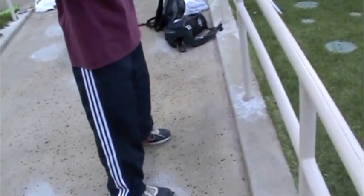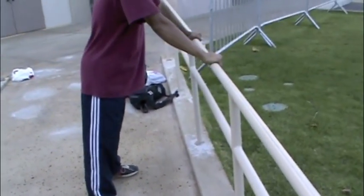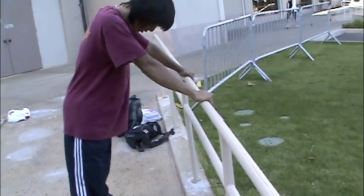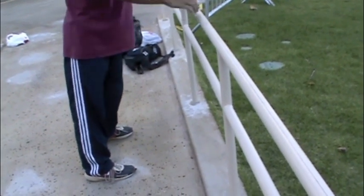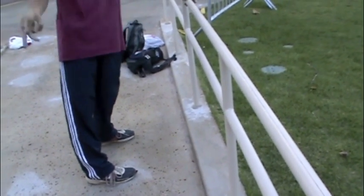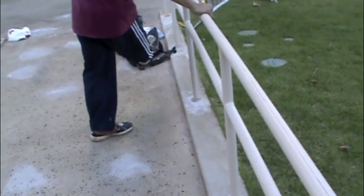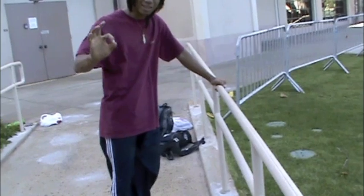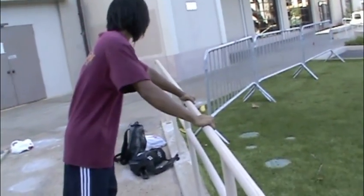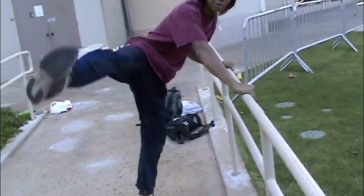Keep your legs about shoulder-width apart. Look at the bar, look down at your two feet. You want to take your strongest foot — the foot you want to rotate in — lift it up and swing it like a pendulum, like the thing in a clock that goes back and forth. Make your leg do that, then lock and swing it out.